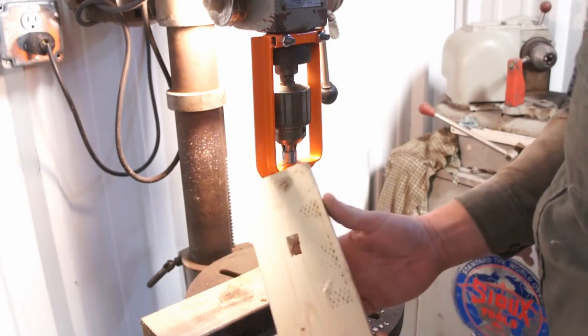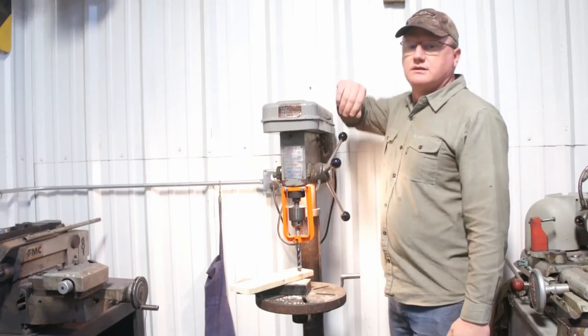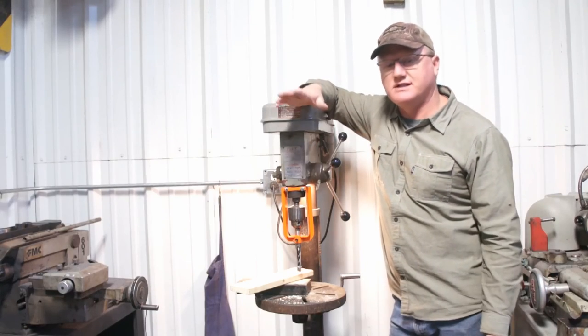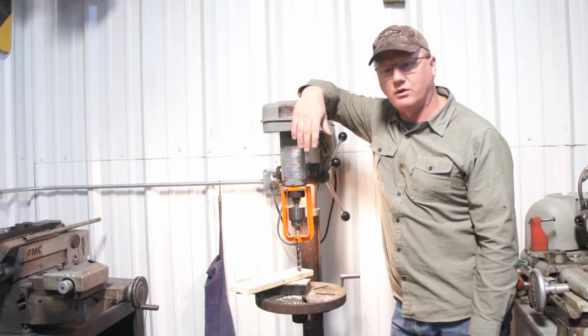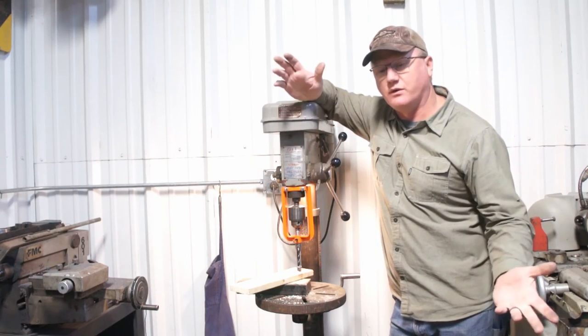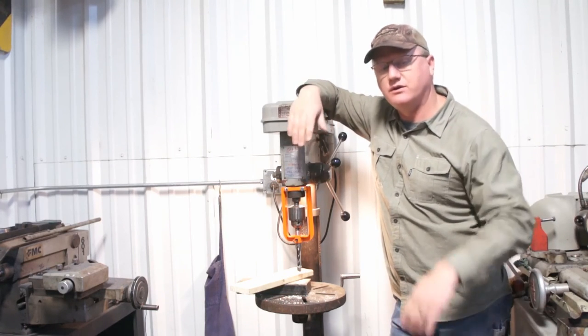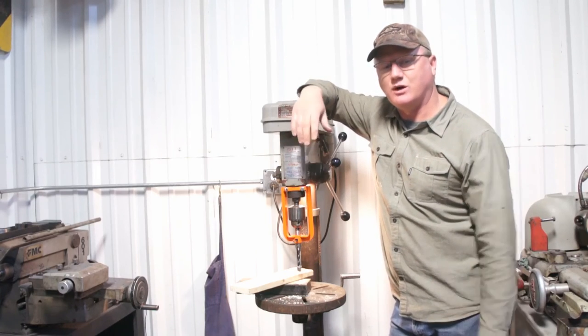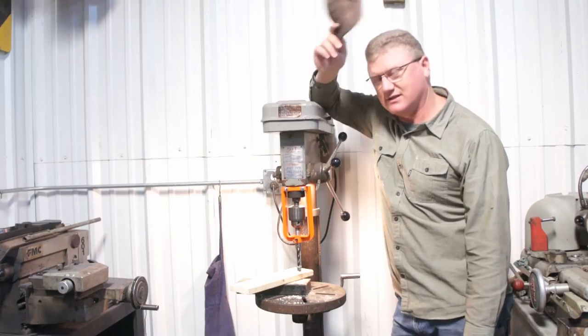That went a whole lot better. So there you go, guys — quick, simple little project. If you find yourself wanting to cut square holes in wood — square holes for round pegs, whatever you want to do. Thanks for watching. God bless. See you on the next one.